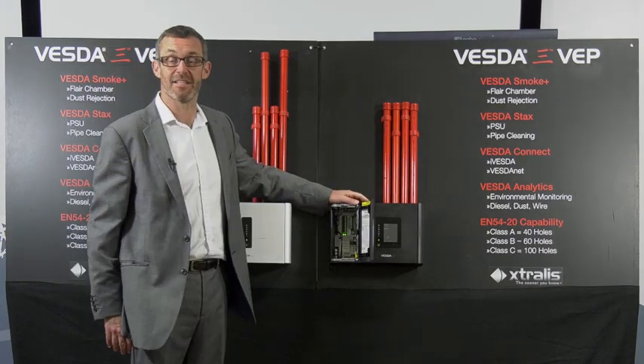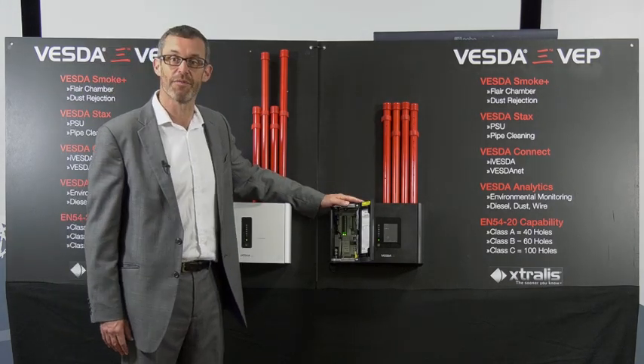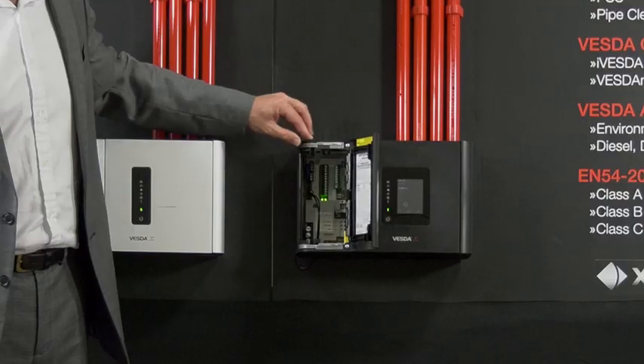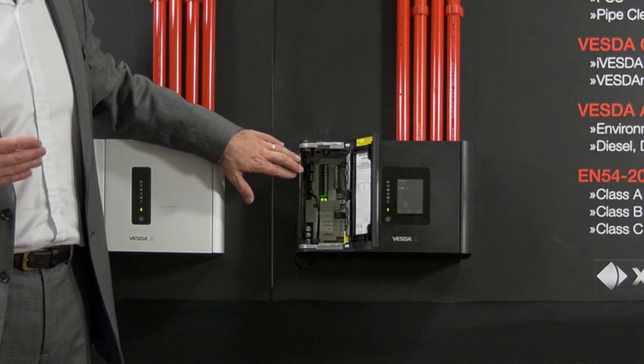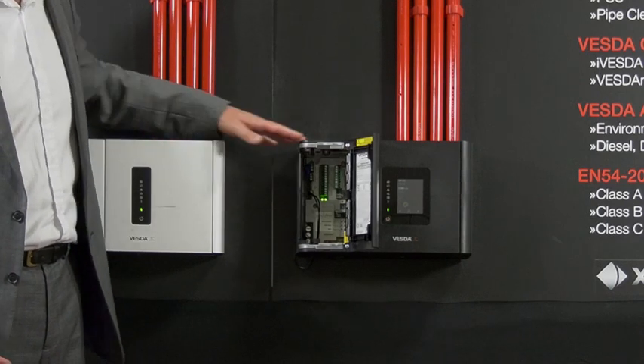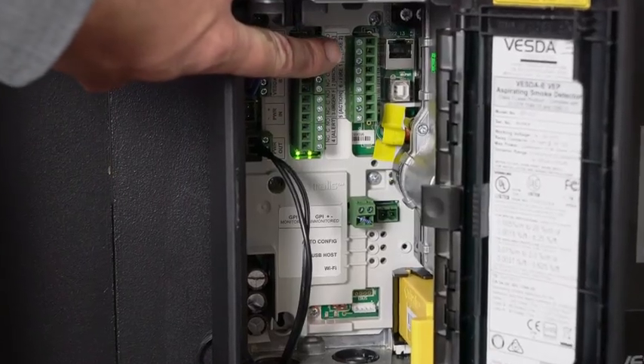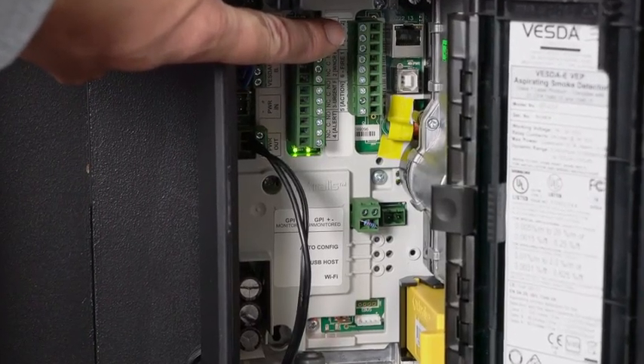The Vesta detector needs to connect to a fire alarm system. Same as the current range of Vesta product, we use volt free contacts inside. From a backwards compatibility point of view, the VEP and the VEU have exactly the same cable connections as the laser plus product, so it's a very easy retrofit.